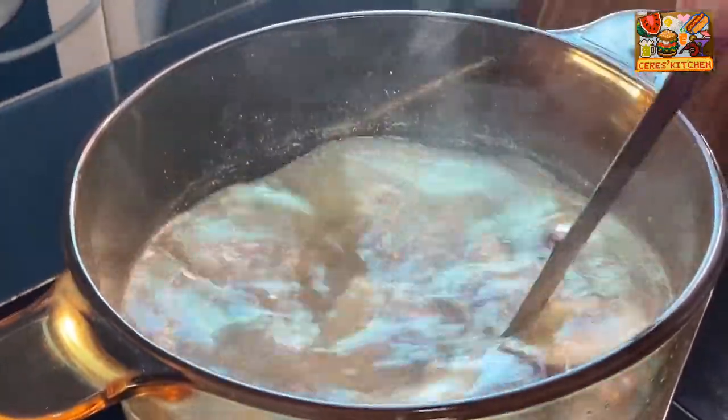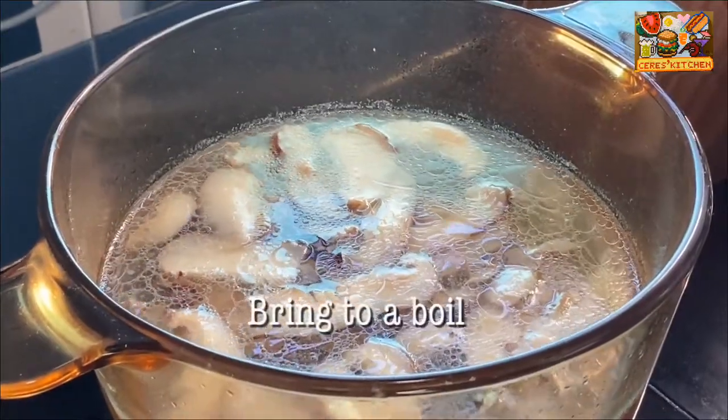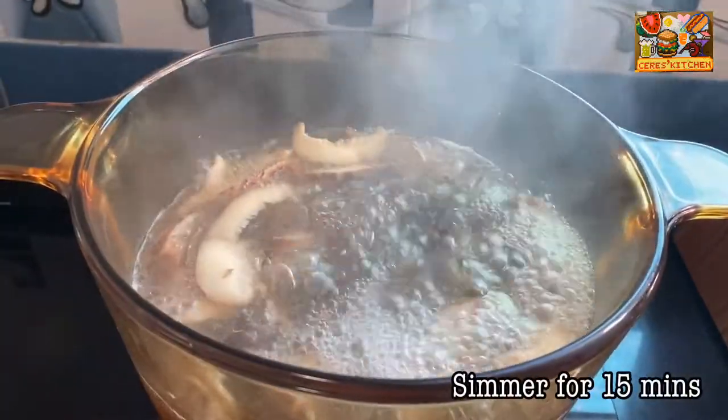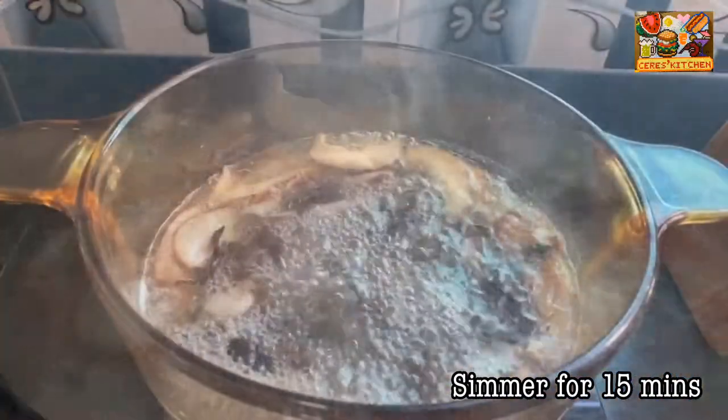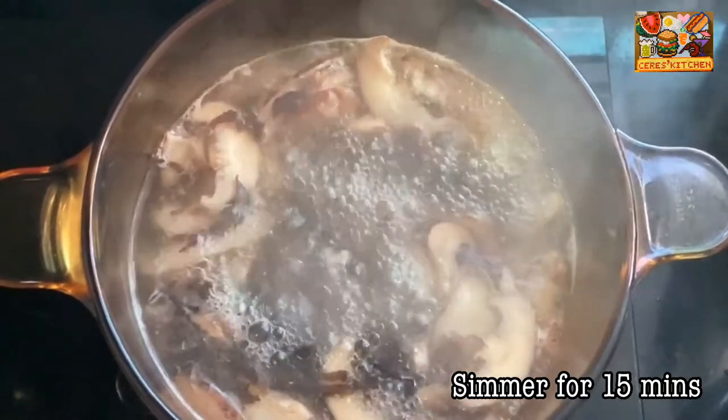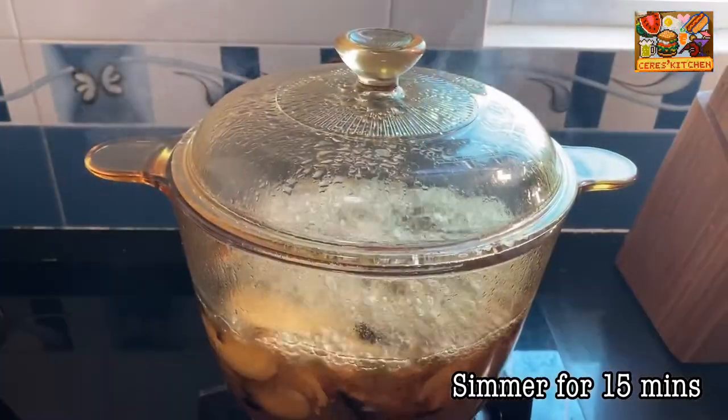Give it a stir. Let it come to a boil, and once boiling, lower the heat and let it simmer on low heat for about 15 minutes. The dried shiitake mushrooms are available in Asian stores and local groceries, so they are easy to find.